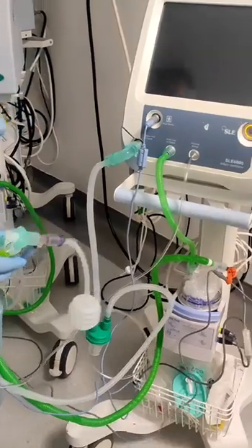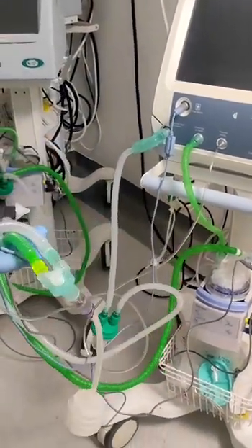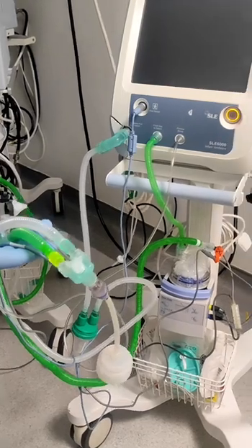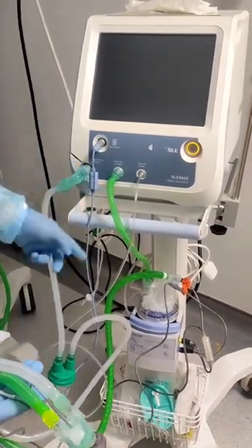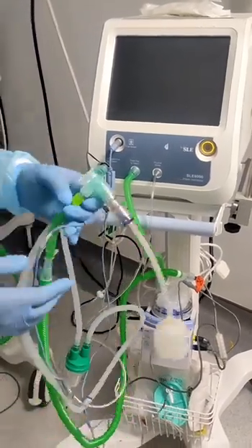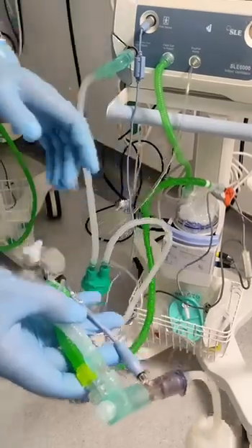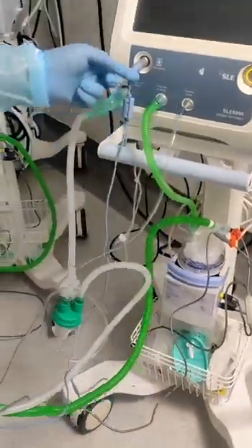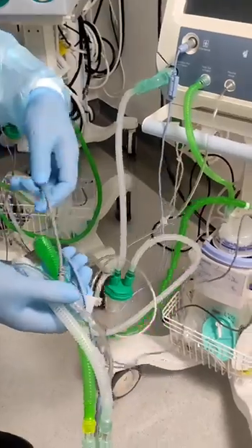Hi, this is the SLE 6000. Now we use the circuit — double limb, dual limb. The inspiration is the green one and the expiration is the white one. We also use the flow sensor and the proximal pressure. The proximal pressure is here, the flow sensor we connect here, and this is the heated wire.